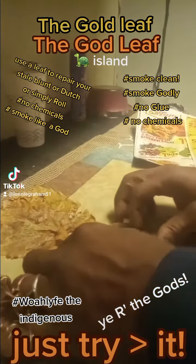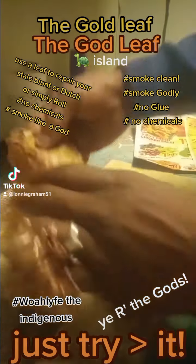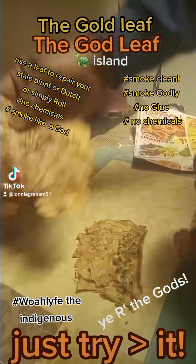Use a leaf to repair your stale blunt or dutch, or simply roll. Hashtag no chemicals. Smoke like a god.